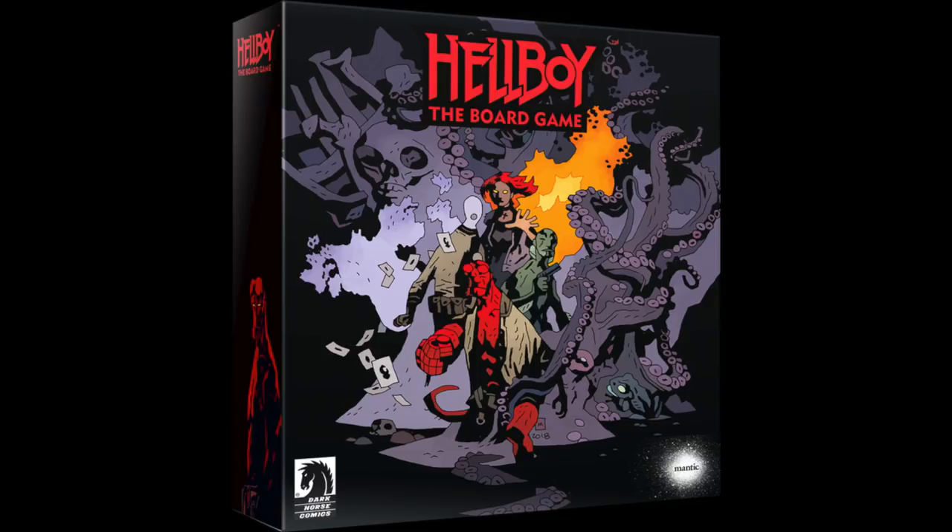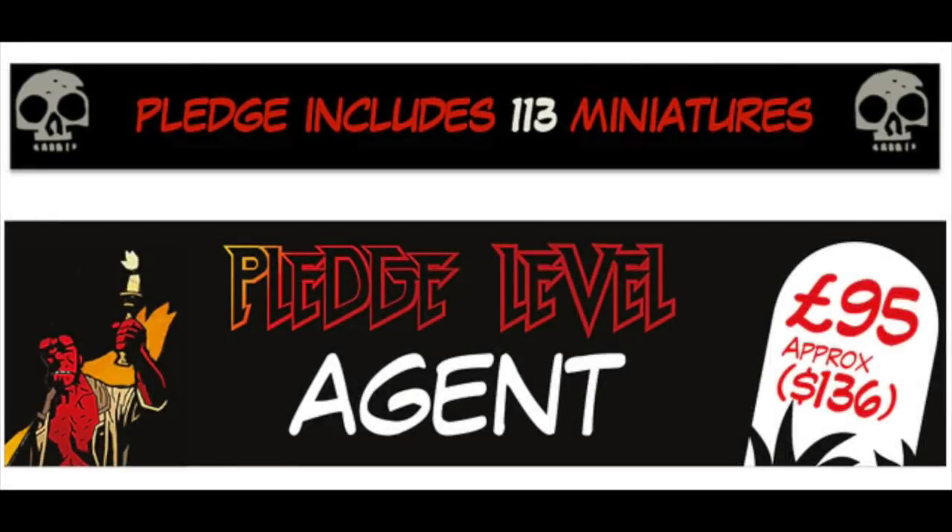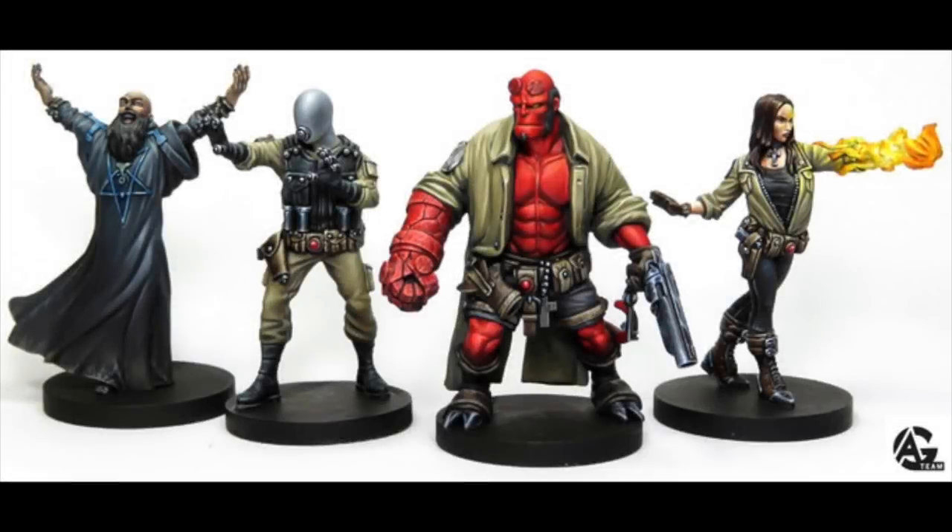The game currently has over 100 miniatures with loads more stretch goals being unlocked. Hellboy is looking very exciting — over a thousand percent funded. The game looks pretty great and who doesn't love the IP for Hellboy? Unless you're Scott from Patreon who doesn't seem to know what Hellboy is — must have been living under a rock.